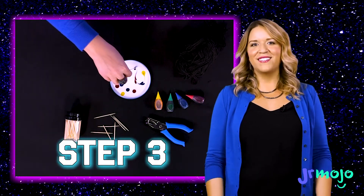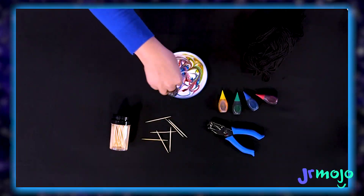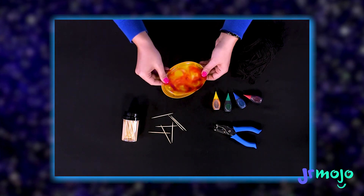Step three is the fun part: grab your toothpicks and start swirling. And now we wait. You'll have to dry for a few days, but when it is dry, you can peel it out of the lid and see your fantastic design.